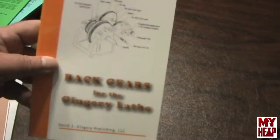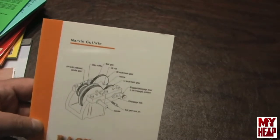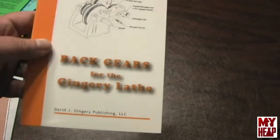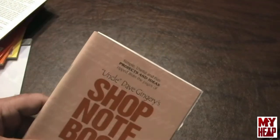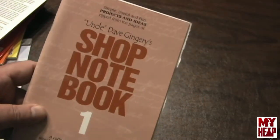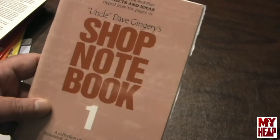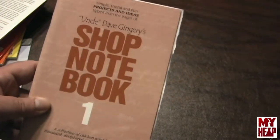Another book is written by Marvin Guthrie — it's about adding back gears to the Gingery lathe and he talks about how to make covers for it, so it expands on that series. There's also Uncle Dave's Shop Notebook, which has little plans for things like a workbench, a stock rack, a grinding rest and some other stuff — just a kind of interesting little project book.